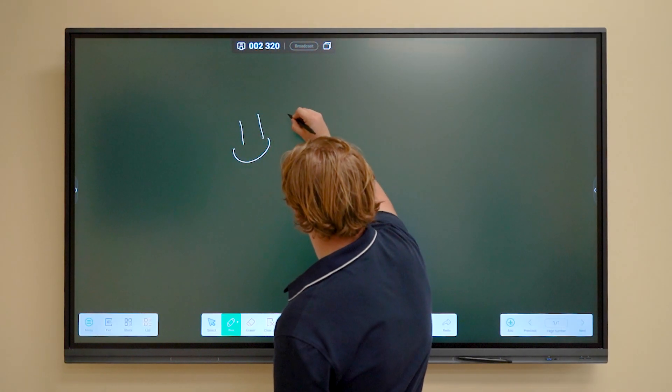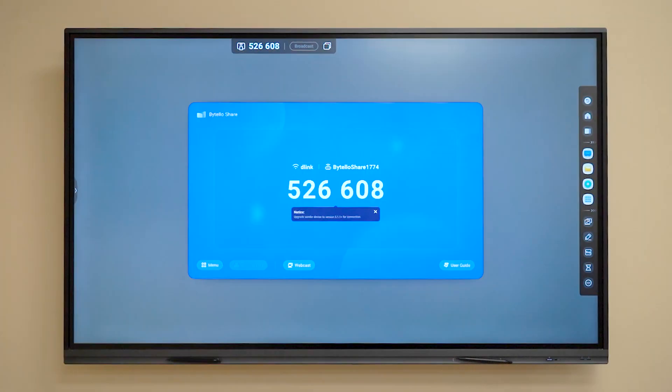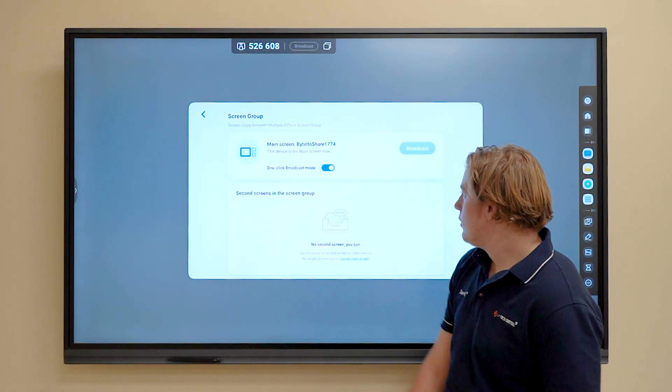With up to 40 touchpoints, you can draw, write, and collaborate in real time. Wirelessly connect and screen share your device for smooth presentations, remote teaching, and instant content sharing.